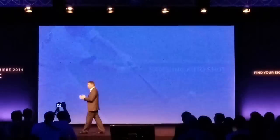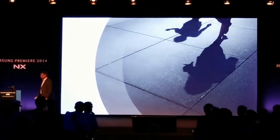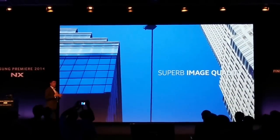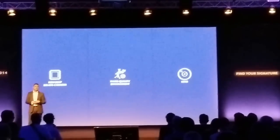Now, let's talk about superb image quality. One by one, I'll tell you about the sensor, some enhanced technology, and our new S-lens.